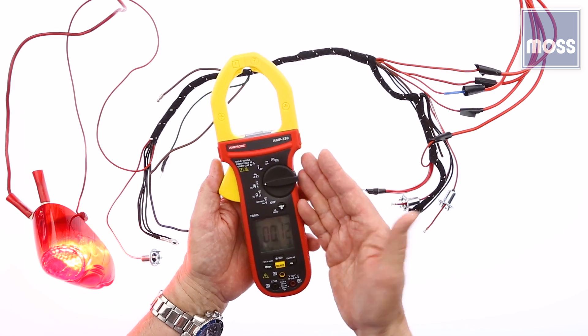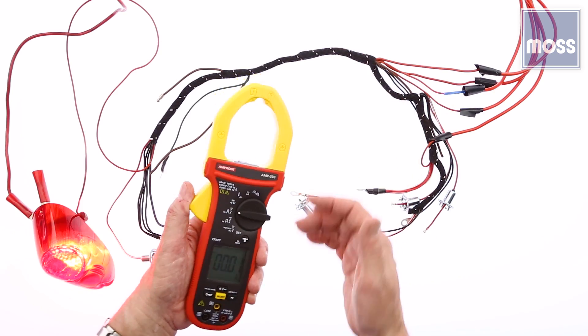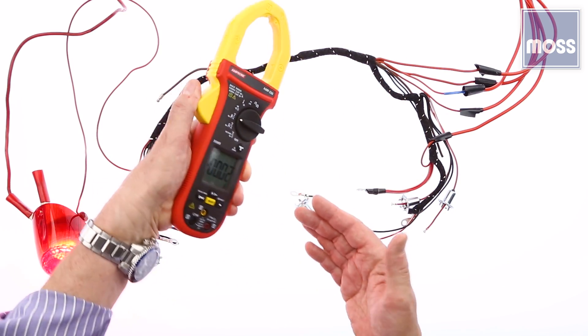Something else we can do: take the same meter and check if your alternator or generator works and how much current is coming out. Just clamp on the back — we don't have to take anything apart anymore. It's just that easy.